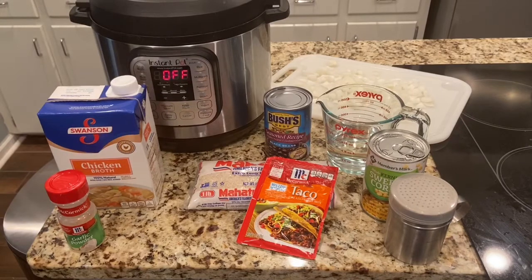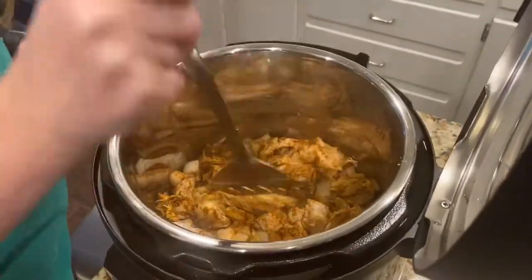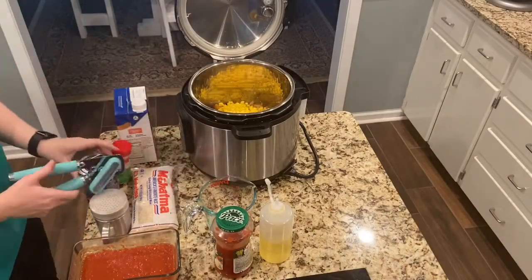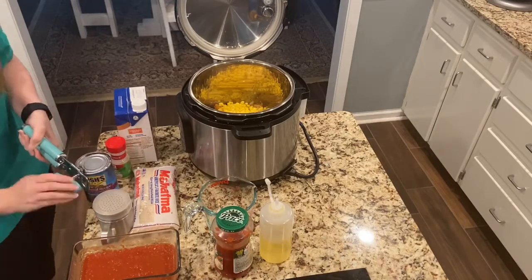These are the ingredients that I added to the chicken after I got it cooked. I sauteed the chicken and onions in a taco seasoning packet, and then I added a can of drained corn and a can of black beans that were drained and washed.